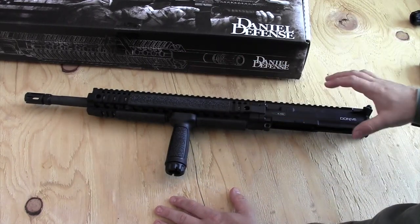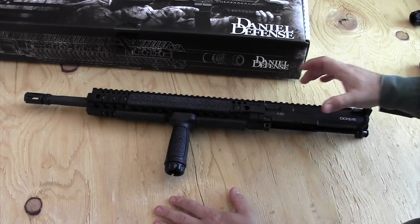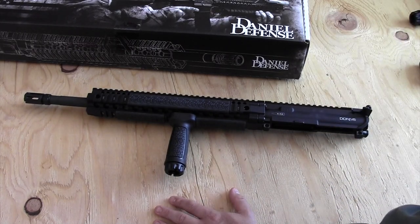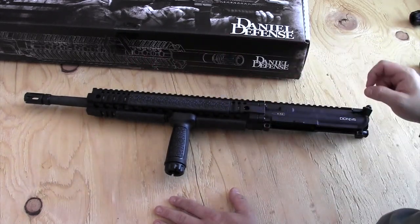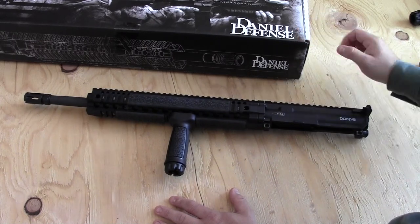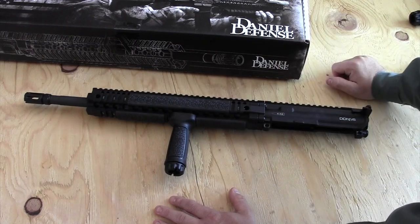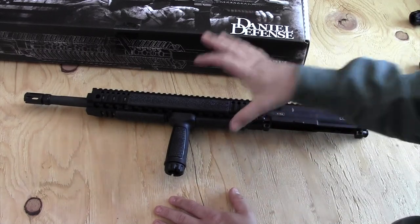I'm going to be turning this upper into a more precision-based firearm. I'm going to be getting a magnified optic that will go on it. The first thing I'll be adding, which I've already purchased and is on the way to me, are Troy folding iron sights for the front and rear of the rifle. Then I'll be looking at getting some kind of precision scope with bullet drop compensation built in so I can shoot out to three, four, five hundred yards more accurately with this gun.